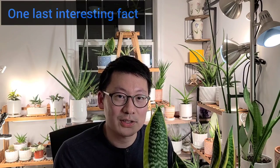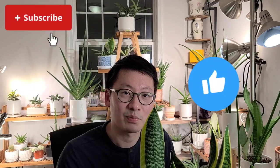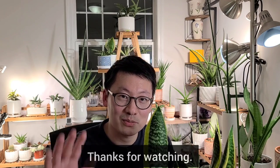So those are my thoughts on how to make snake plants flower. One last interesting fact: each cluster of leaves can only flower once. So that rosette won't gain any further growth, but it will continue to send out rhizomes that sprout new offsets. I hope you enjoyed this video. Thanks for watching. See you next time. Bye bye.